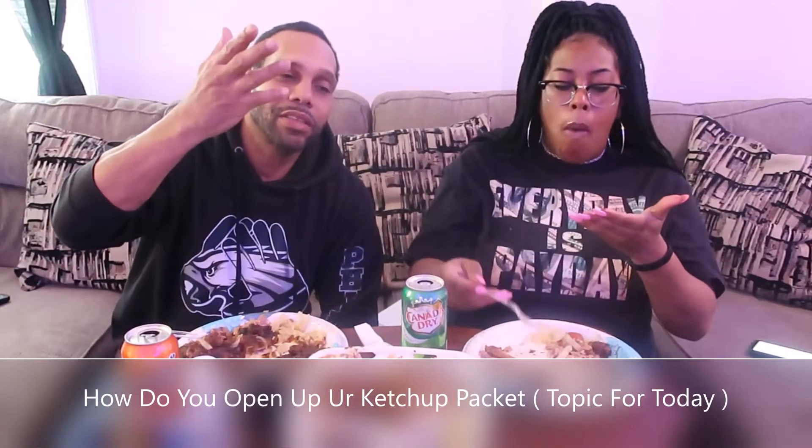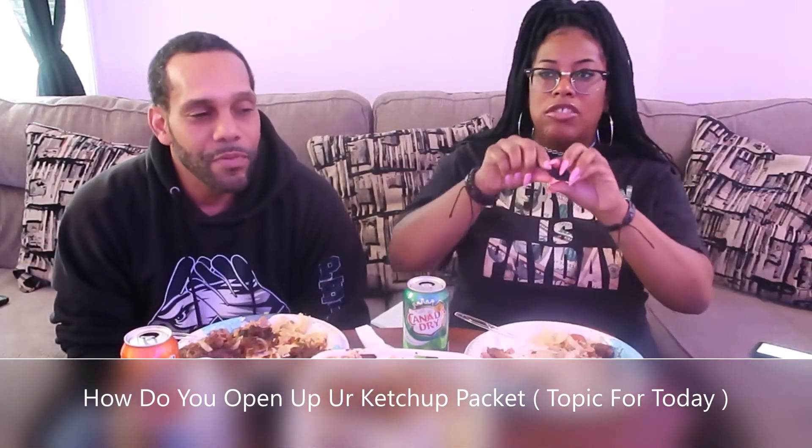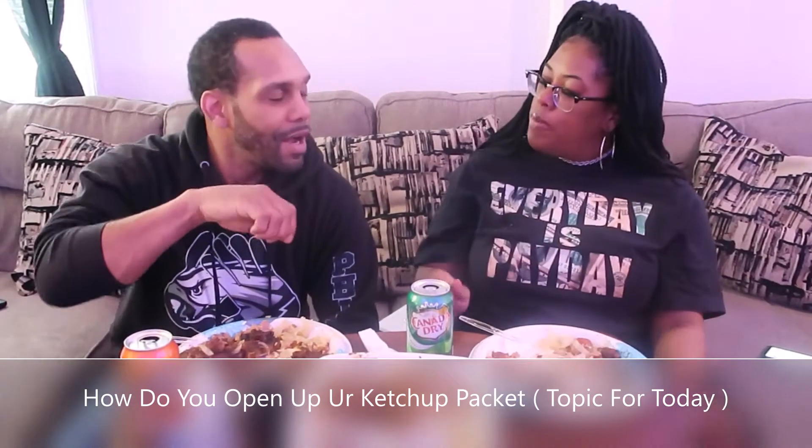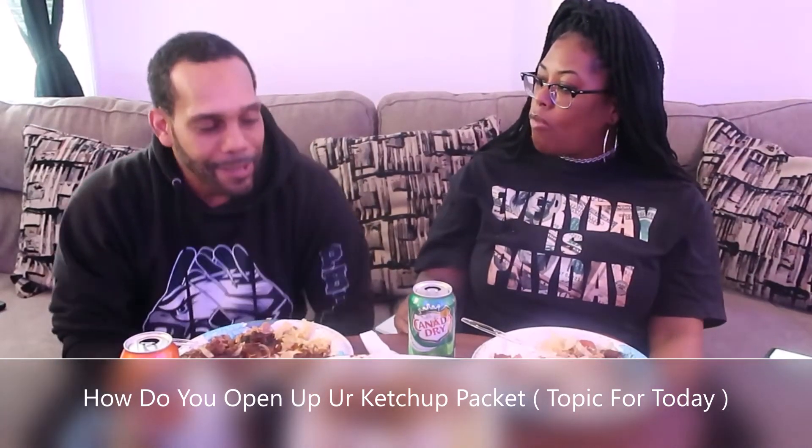Every time you stick your hand in there you get nothing but ketchup all over your fingers. He likes to open the packet on the corner. I don't like to tear it open — I'm a dipper. I like to dip. You know what, I dip and you dip it in there. She likes it all over. I can dip it if it's Chick-fil-A because it's like a tub, a little square. I can dip my stuff in the ketchup package instead of opening it the short way.